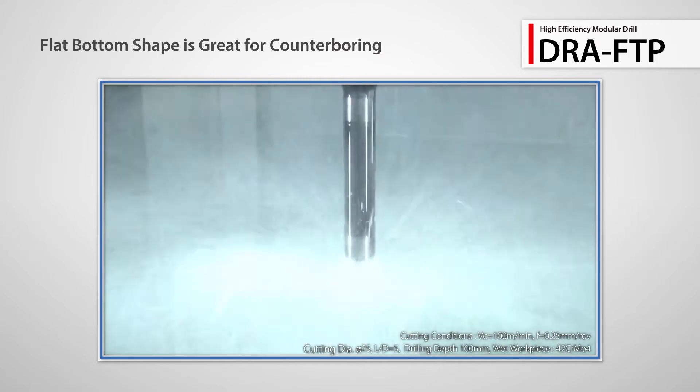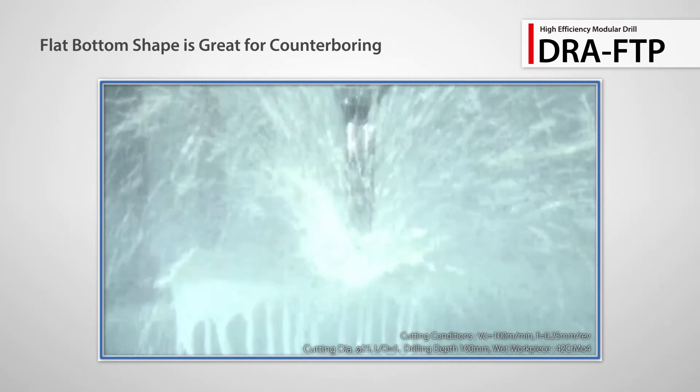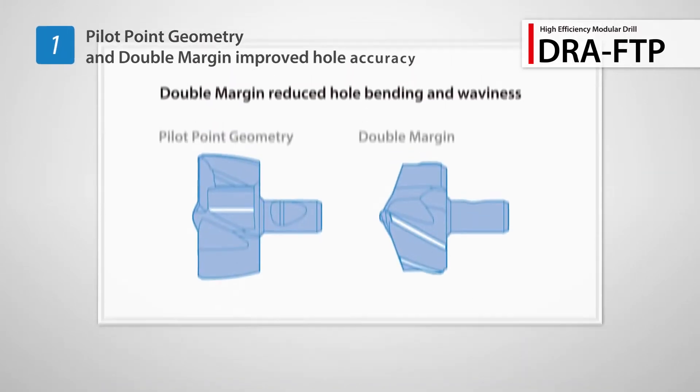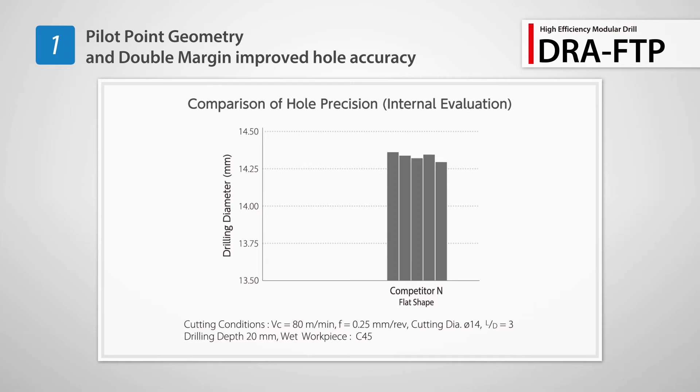Also introducing the new FTP flat bottom insert for counter boring. It ensures high efficient machining. Improved centripetal force with pilot point geometry and double margin reduces hole bending and waviness. The FTP maintains better hole accuracy than competitor drills.